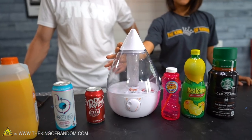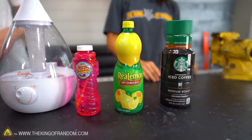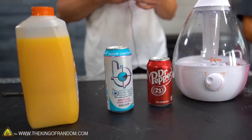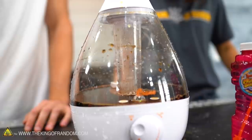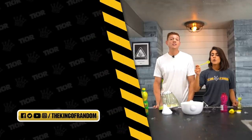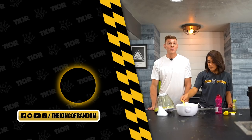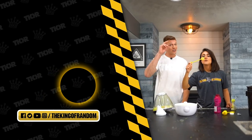If there are other things you want to see us put in a humidifier, please put them in the comments below. Or if you want us to put beverages in something besides a humidifier and see what happens, let us know about that too. We would love to see what you guys want us to do next. That's it for today, but we always have cool videos coming out, so make sure you hit that button down there to subscribe to the channel so you never miss one. We'll see you in the next one.